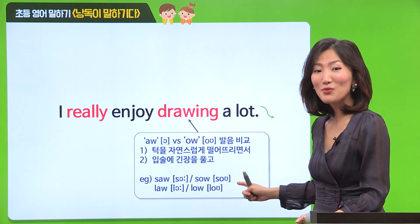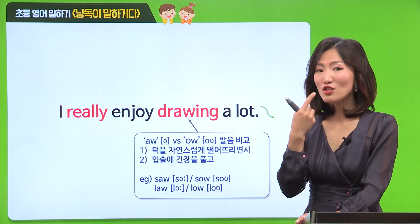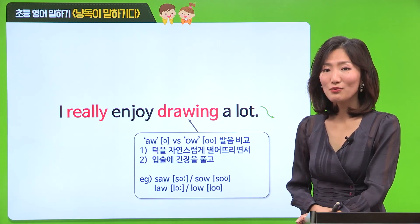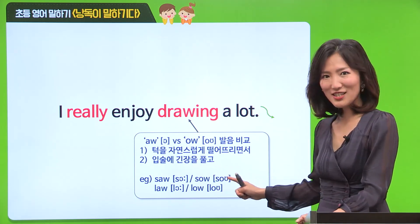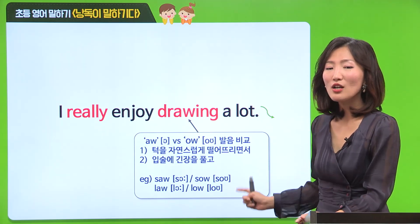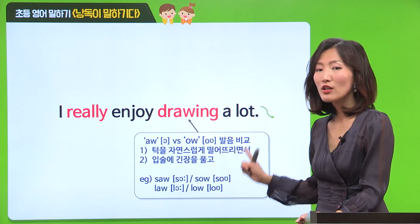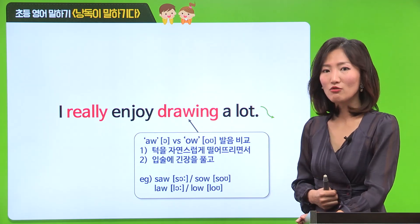예문을 통해서 한번 살펴볼게요. 첫 번째는 saw, saw. O 발음은 어떻게 되는지 한번 볼게요. so, so. 차이점이 어떤 건지 아시겠어요? 첫 번째 발음은 '어' 발음이고요, 두 번째는 O 발음이에요. 이 두 발음을 헷갈리면 아예 다른 단어들이 되니까 아주 중요하니까 여러분, 꼭 기억해 두세요.